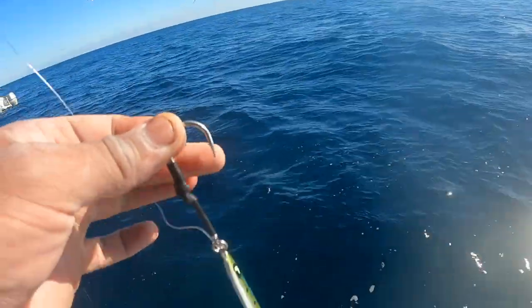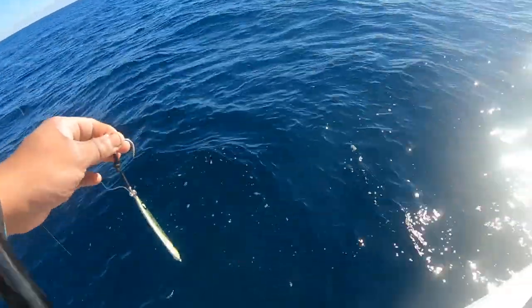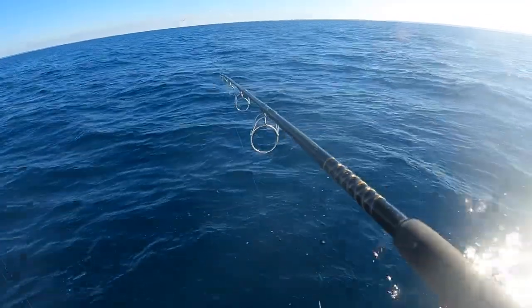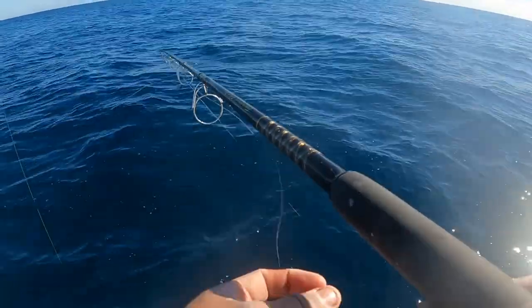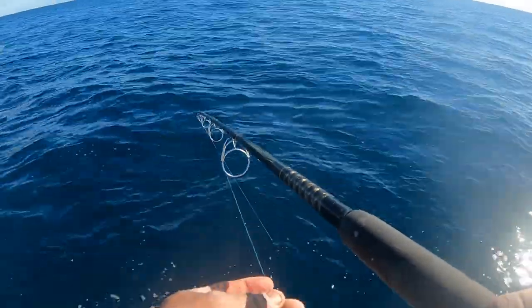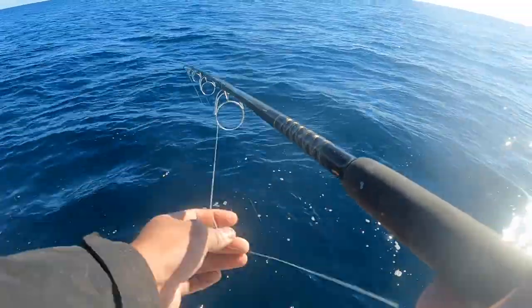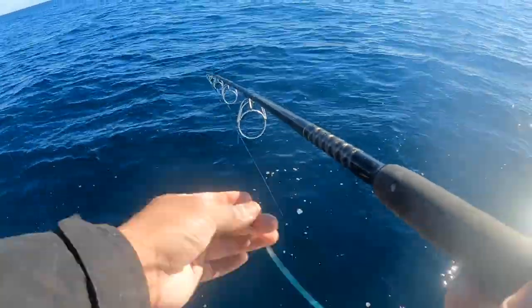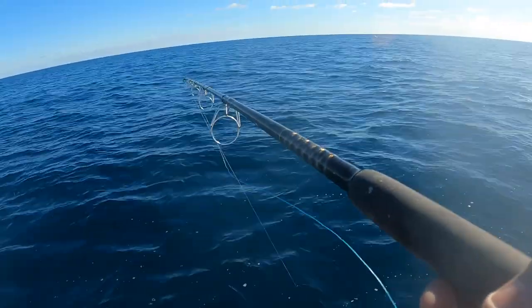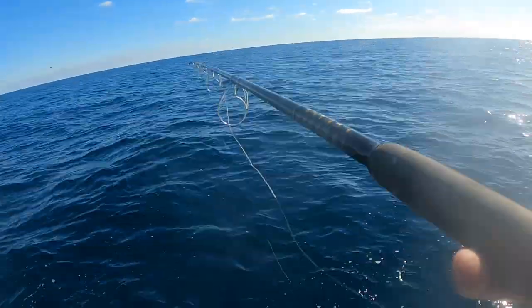We're going to get started using this jig right here — a 10mg jig, blue and green. We're going to drop it all the way to the bottom and work our way up. Once it reaches the bottom, I'm going to jig slowly — slow pitch jigging — and then switch it up with a fast pitch. If you guys have never done this offshore, give it a try. It's fun. If they don't bite, then I'll switch it up to some squid or some bonita. Temperatures came up already, so hopefully that should do the trick today.